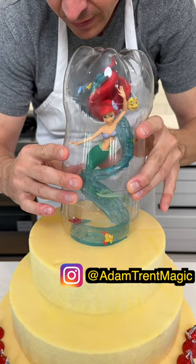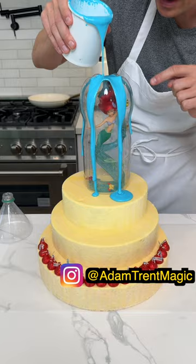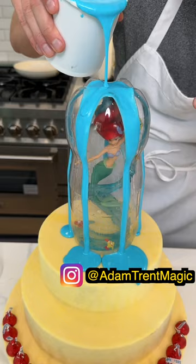Okay, and now we take this icing — I'm going to pour this icing directly over the top of this and watch what happens as I pour it down. It's really cool because these little ridges on the top of the bottle, they actually separate the icing into little different pods.